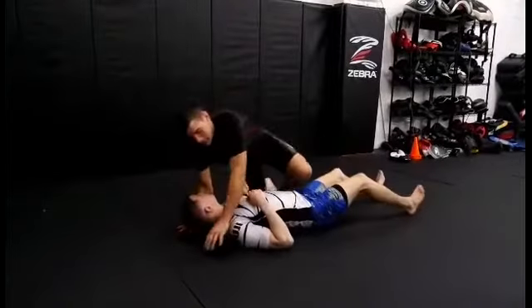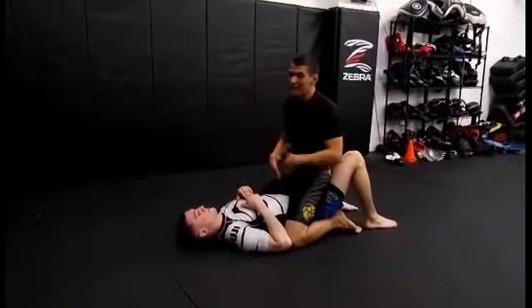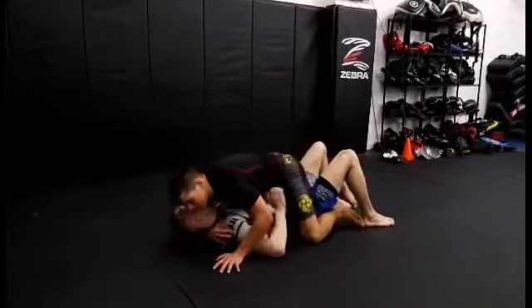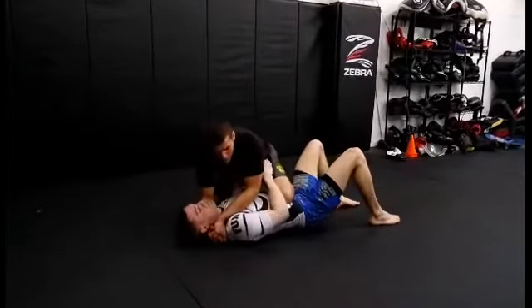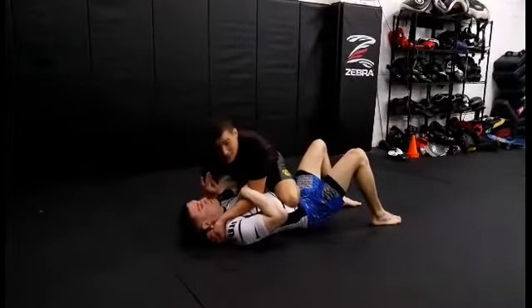Let's say the guy has done this before, he's been submitted with this, and he's aware of the baseball bat choke. What guys usually do when I'm over here is they're not going to push on the hips anymore. What they do instead is control my bicep on this side — this is going to keep me from closing my arms together to get the choke.